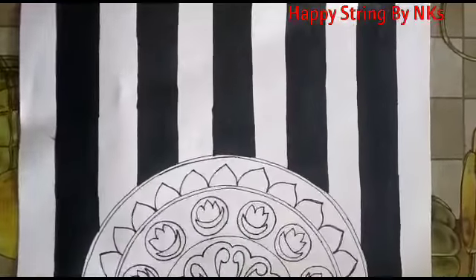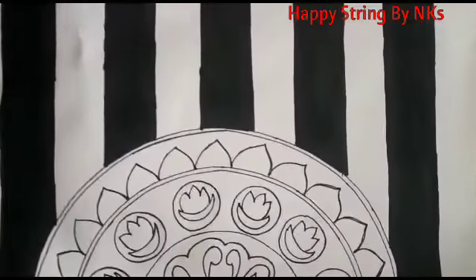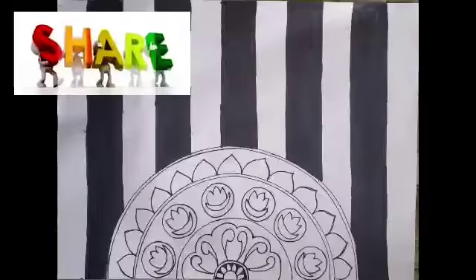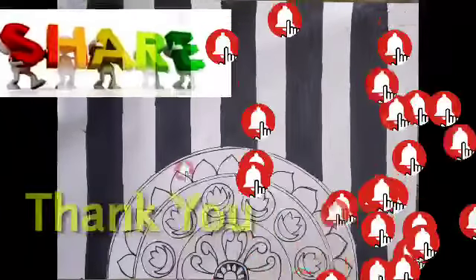So friends, our traditional mandala with modern twist is ready. Do like this video, share with your friends and family, and don't forget to subscribe to my channel. Thank you for watching.